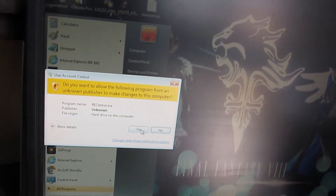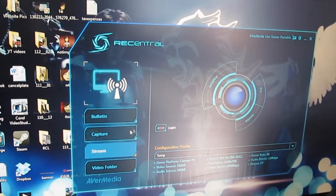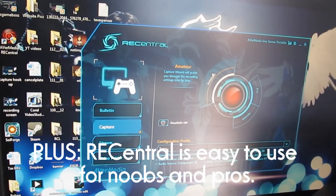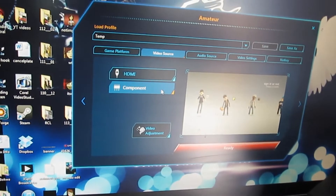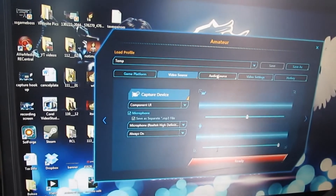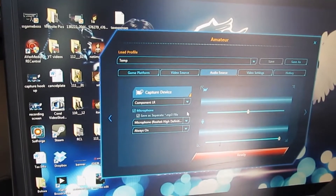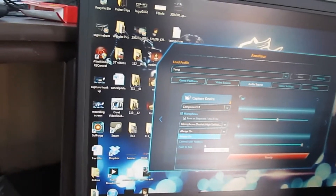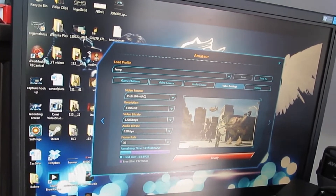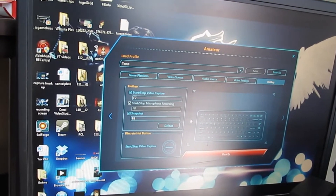Now go to your computer and open AVerMedia RECentral, which you should have installed already. Click on capture. Click on amateur to make sure all the settings are right. Select game console since you're recording from an Xbox. Your video source is going to be component. For audio source, make sure it's set to component. Your microphone should be checked if you want to do commentary. You have options of always on, control with hotkeys, or push to talk — I just leave it on always on, it's a lot easier. The video settings are already preset, and hotkeys are only if you want to push a button to start and stop recording.